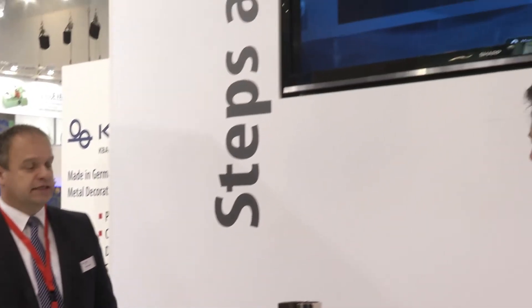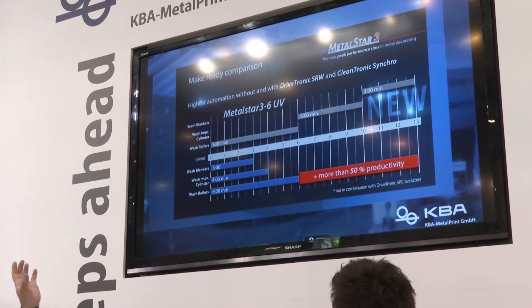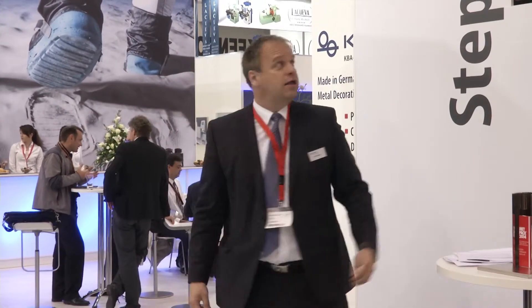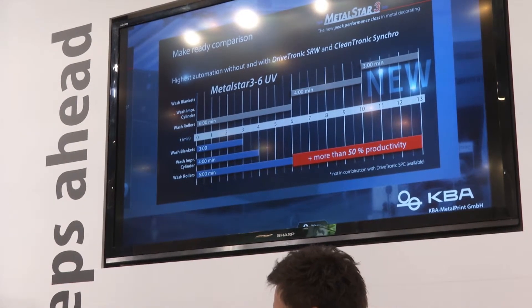On this sheet you can see how much time is saved overall. This is a breakthrough in the printing industry. In the past, you washed rollers, then cylinders — one after the other, adding up all that time. Now everything is parallel, giving you more than 50% more productivity. We have customers doing 30 to 40 jobs a day on the Metal Star 2. Saving 7 minutes per job across 30 jobs equals 210 minutes — more than 3 hours a day saved.